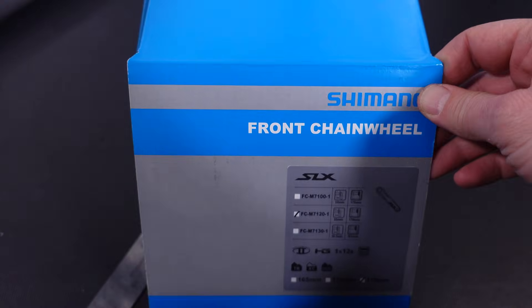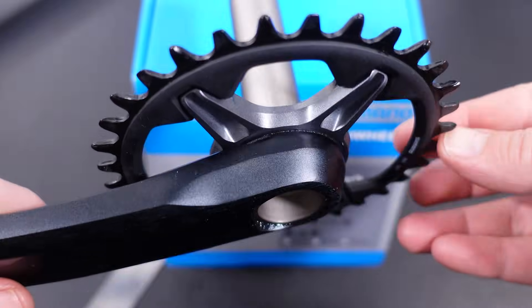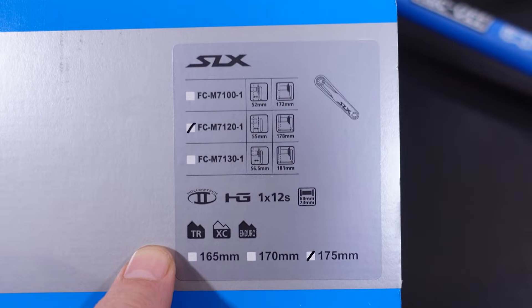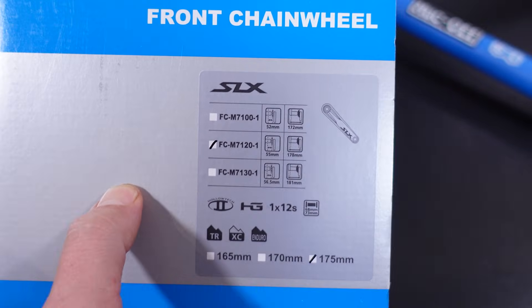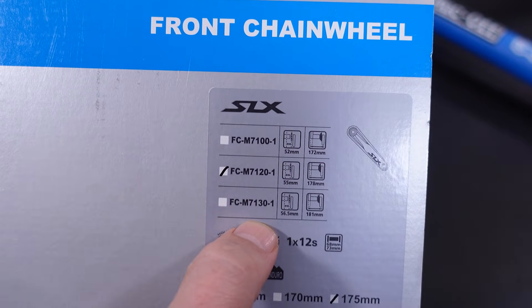The reality is Shimano with their 12-speed drivetrains finally introduced direct mount chainrings. However, all the chainrings are the same and the difference is in the crank sets. You see the three models of the SLX here: the 7100, 7120, and 7130.